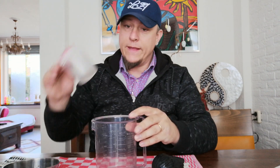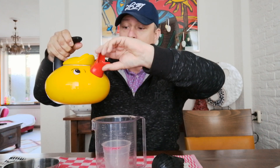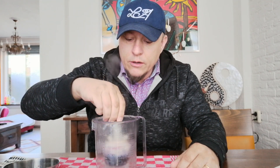I've got this container to put her head in. I have some boiling water filling it up, and basically what I'm gonna do now is put the head in the water for a couple of minutes to soften it up so I can lift the head off.